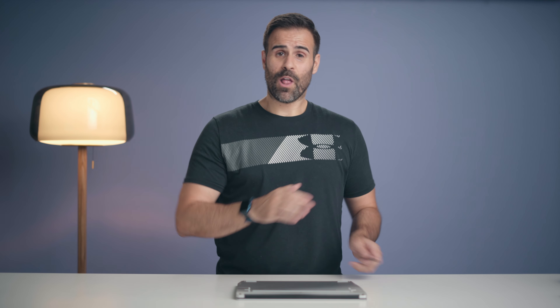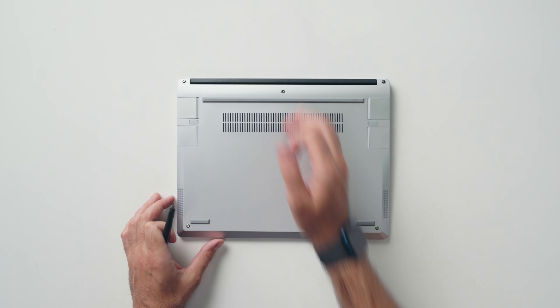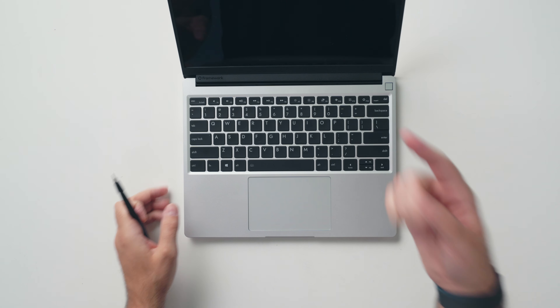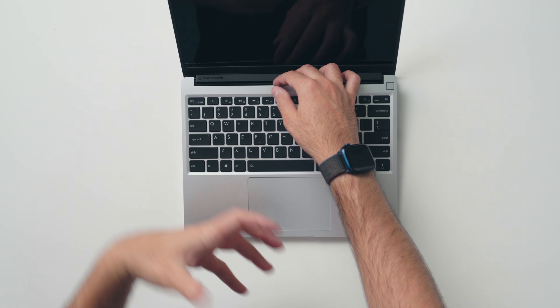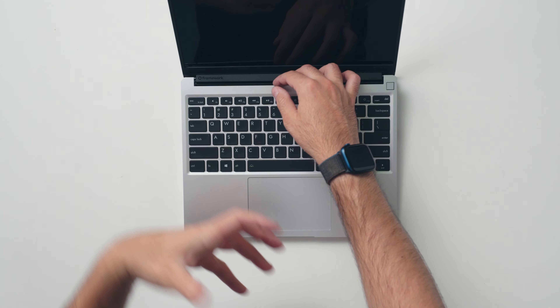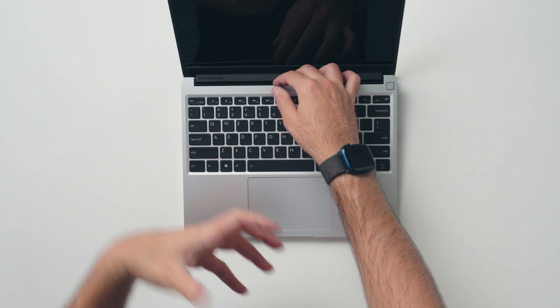The ports installed fine — the 256 gigabyte USB expansion drive is working as intended and I didn't have to do anything; it automatically worked when I loaded up the laptop. Getting inside is really easy: loosen the five screws on the bottom lid — they don't come out, they just hang there so you can't lose them. Then flip it around, open the display, place your finger at the back of the keyboard, and just lift up. It's held by magnets so it comes out super easy, and placing it back is easy too.